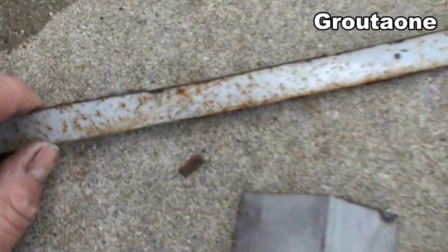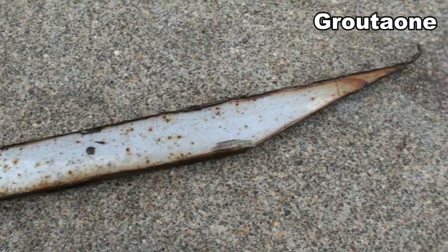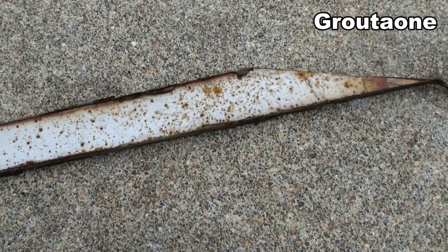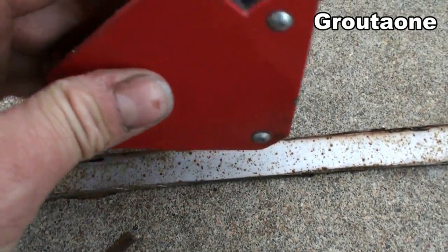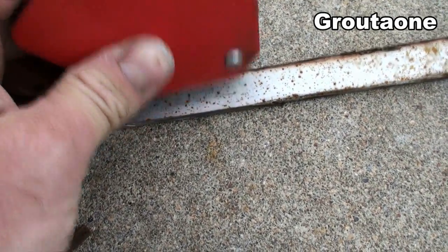Here's a piece of 409 stainless that's been laying out in the rain. Have a look at that — you can see it looks pretty brutal for stainless steel, but it is 409 stainless. Check out the magnet — the magnet likes it, and I believe that's due to the iron content.